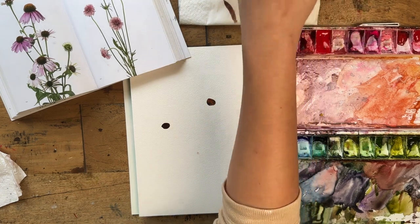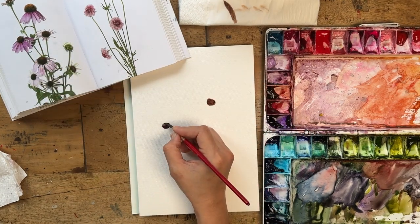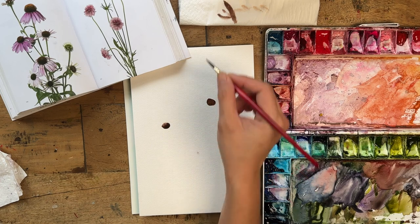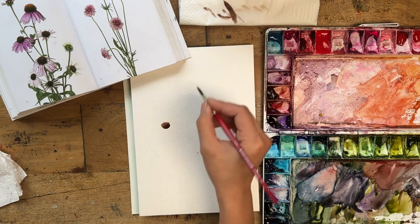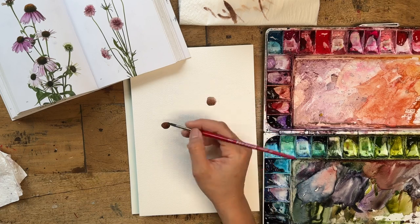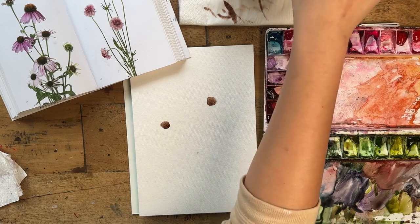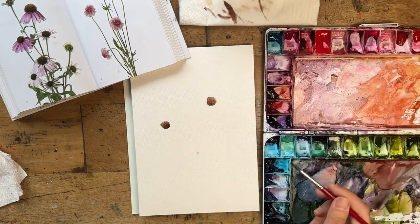If you study the reference, you'll notice that the top of the stamen is actually lighter. So I washed off the pigment from the brush, dried it, and I'm lifting some of that pigment up from the top of the middle stamen. This creates a little highlight at the top. Be careful — not too wet, not too puddly.